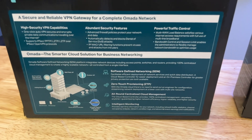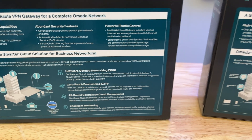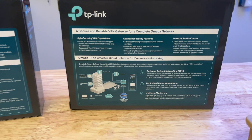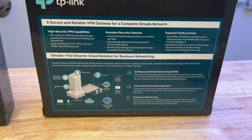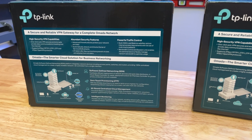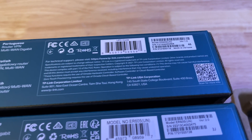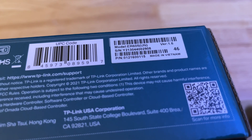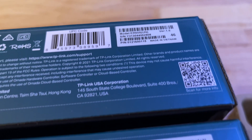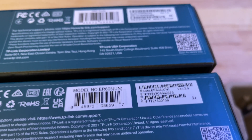Right off the bat, there isn't too much that is different on the backs. The ER605 V1 has this little blurb about zero-touch provisioning on the back of the box, and the V2 seems to lose that little blurb. Otherwise, there's really not too much of a difference. If we take a look at the bottom and try to compare the SKUs or the model numbers, this is where the biggest changes are. The hardware version is actually listed on the bottoms of the boxes, so that way you know what you're getting into.